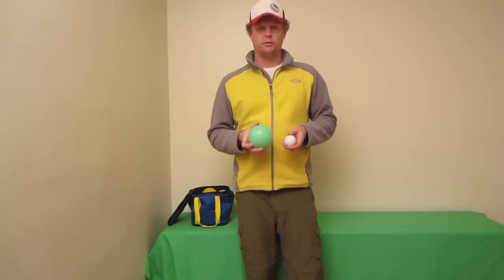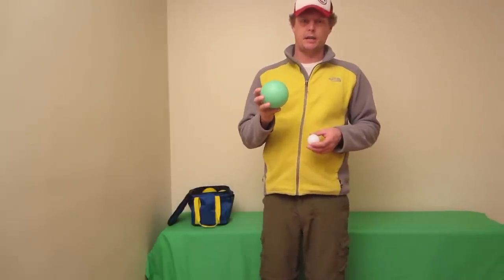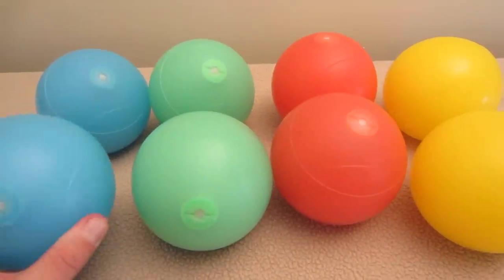Hey guys, Bird from Bird Knows Best. You clicked on this video because you want to know more about the Play-A-Ball V3 Lighted Bocce Ball Set. I want to tell you a couple quick things that make this, I think, the best night bocce ball set out there. First off, it comes with eight full-size 170 millimeter bocce balls.